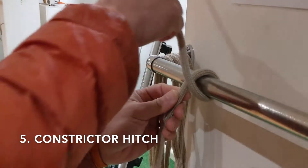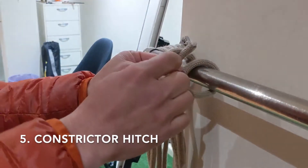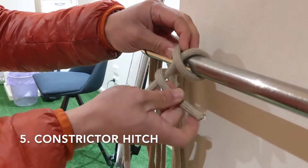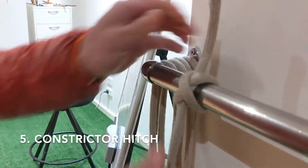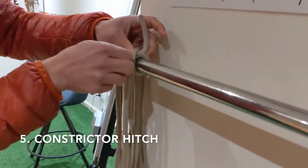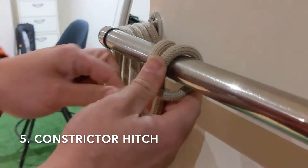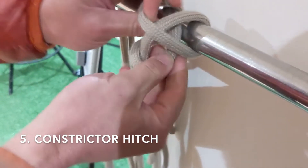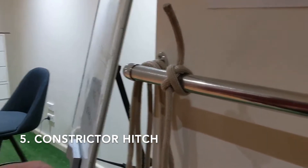We cross over once again with the short end. Now, rather than as a clove hitch where we tuck back on itself, what we do in this case is we cross over the long rope and then we tuck it in between the X — underneath the X — and then we pull tight. The difference with that is it creates a much stronger hold than the clove hitch; it's actually quite hard to remove. This is why it's called the constrictor hitch. Let's try that again: making sure you cross over, and then instead of tucking under, you loop over the long rope and tuck it in between the X of the cross. That's the constrictor hitch.